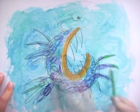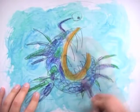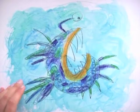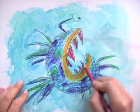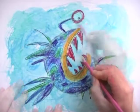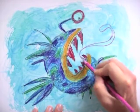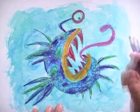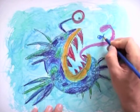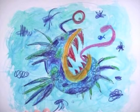Spiky fins in all kinds of yucky colors and a few dark spots here and there. Red teeth, and of course a long sticky tongue that it uses to catch other fish and pull them down into its boiling poisonous stomach. Poor little fish.